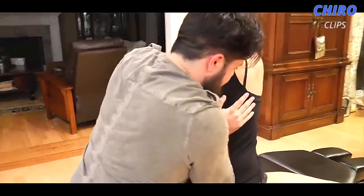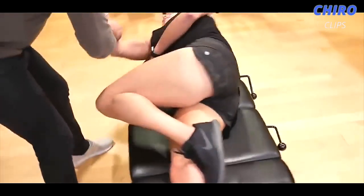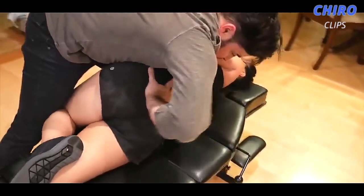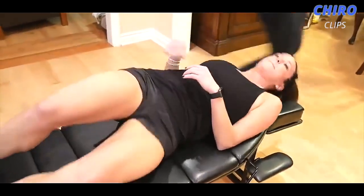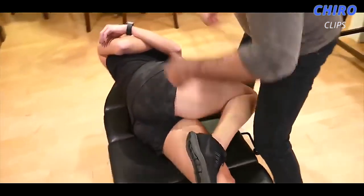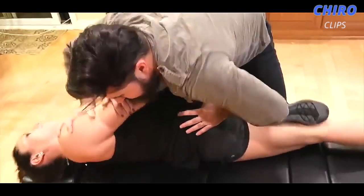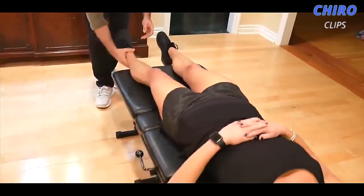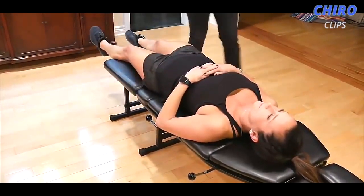I'm going to have you turn this way. Big movements. Really tight on that side. I'm going to have you flip to the other side. There's a little bit of tension and tautness on that one side, so let's see if we can get a little bit better movement on this side. I felt that release a little bit there.